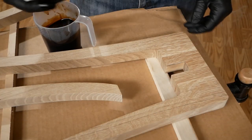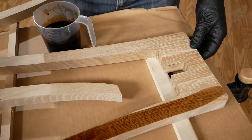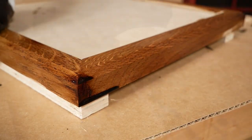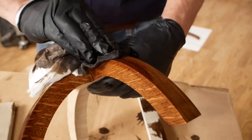Why dye rather than pigment stain? The biggest reason is that I can add all the color I want now, but I don't have to mask the glue joints — I can glue this dyed wood together as if it were raw wood. The other reason is I just like the color control that dye affords.